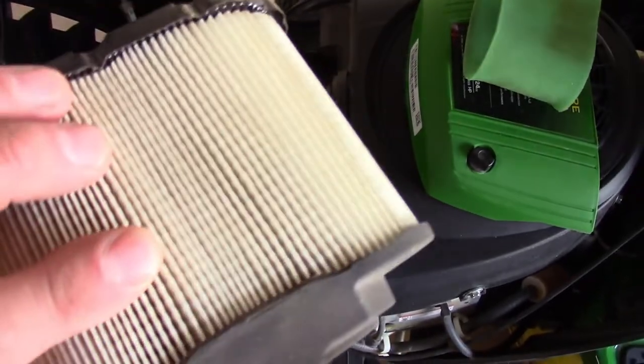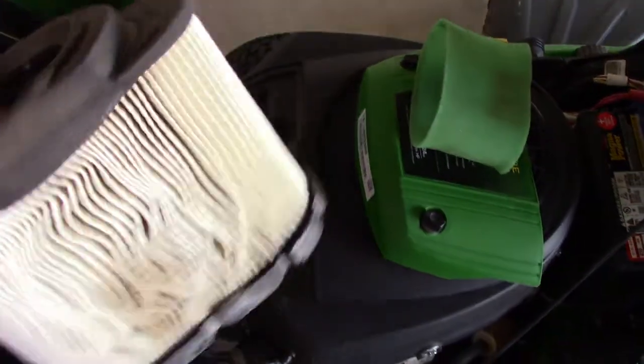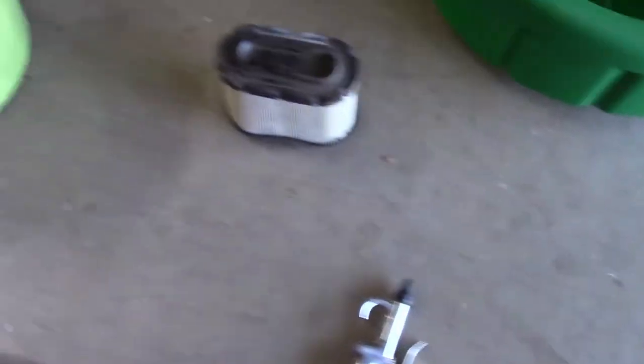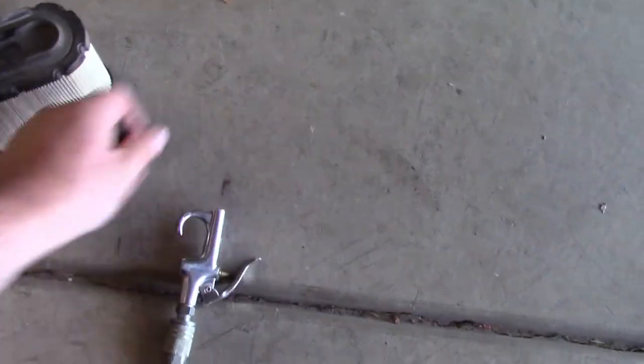This is the paper element air filter, and she does look kind of rough — looks like maybe some water got in there. I've got my bucket of soapy water with some Dawn dish soap. I'm going to put this foam element in that soapy water to soak. For the air compressor, the main thing is you don't want to blow a hole in this filter. You can even take the tip off so it shoots a wider pattern of air. You don't want to put a hole in it because it's going to suck dirt in. Obviously you want to go outside as well.